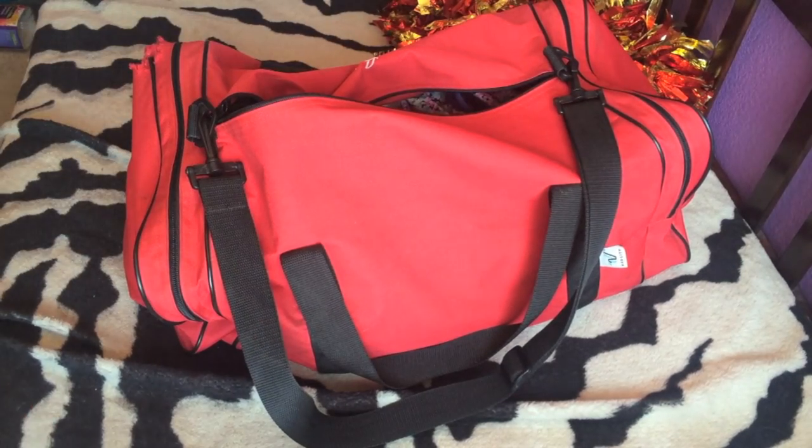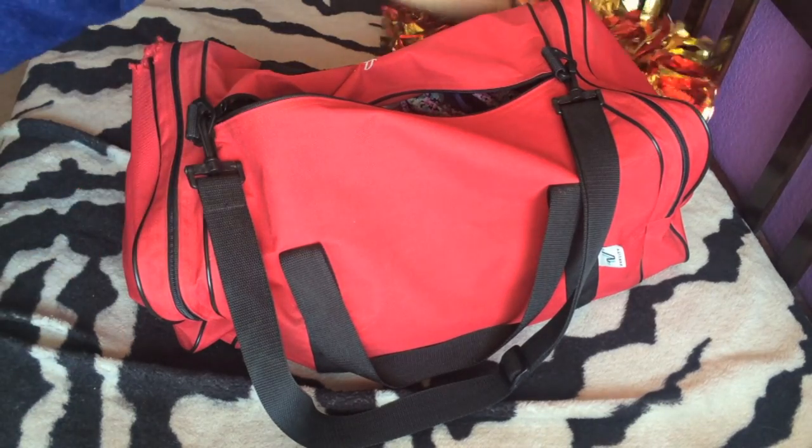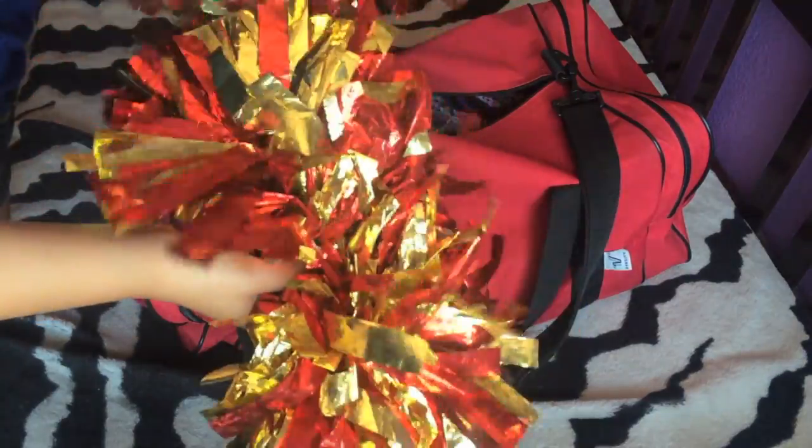The last but certainly not least thing we're packing, if your team has them, are pom-poms. I know, so cliché, but you're obviously going to need them. Your coaches are going to want you to bring them.